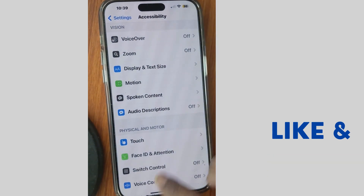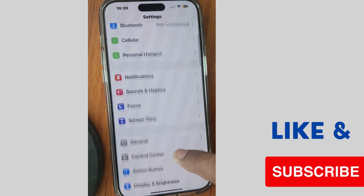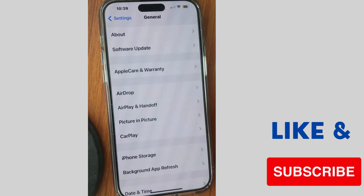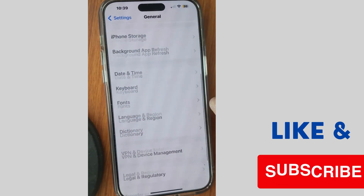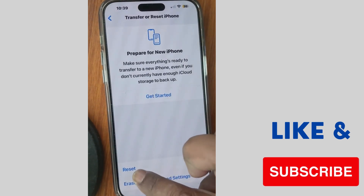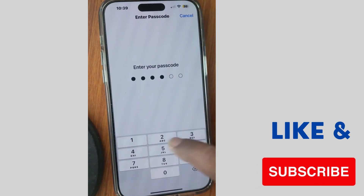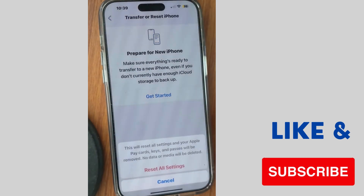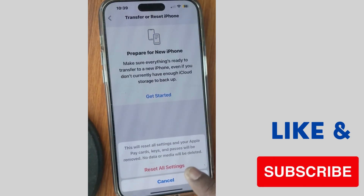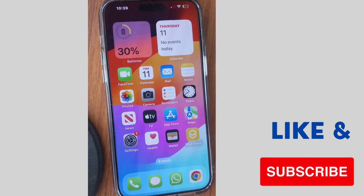The next workaround is to go to Settings and tap on General, scroll down and tap on Transfer or Reset iPhone, tap on Reset, and choose Reset All Settings. Unlock your iPhone with your passcode or Face ID and finally choose Reset All Settings. The right side or left side screen not responding error will definitely be resolved.